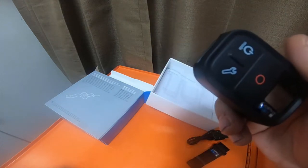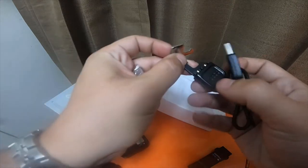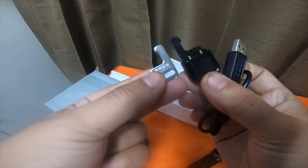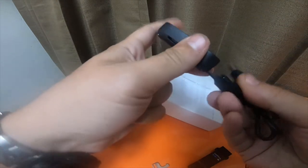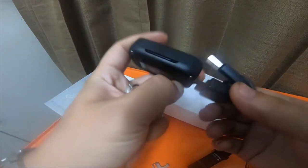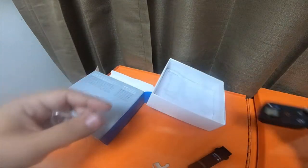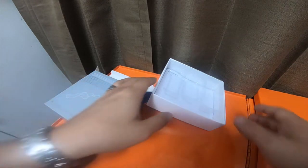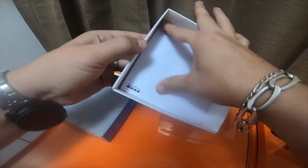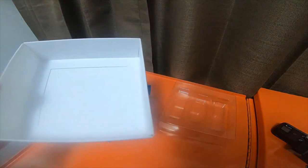It locks in so you can lock it to your keys. I'll be looking for a cover for these because I don't want to put them on any of my key rings without a rubber cover to protect them. The actual charging cable is the same — you slide the key, press the button on the back, lock it in, and you're good to go. That's everything it comes with.